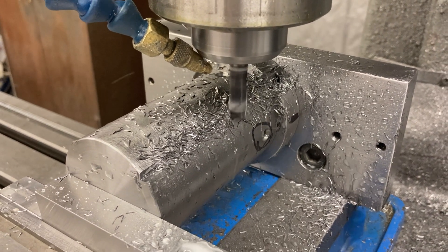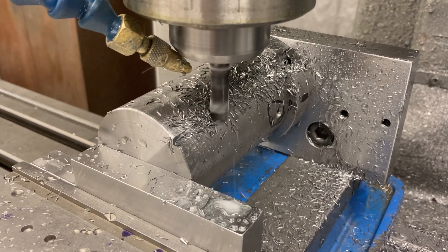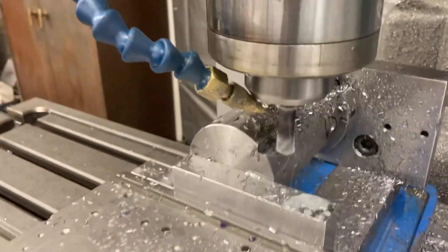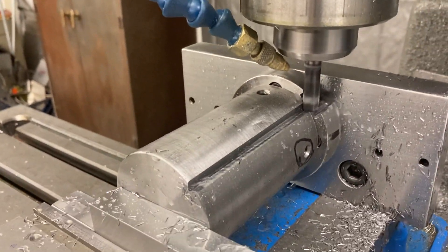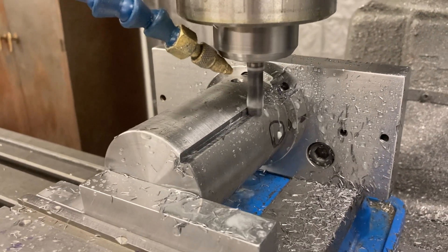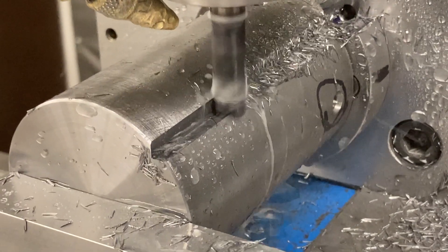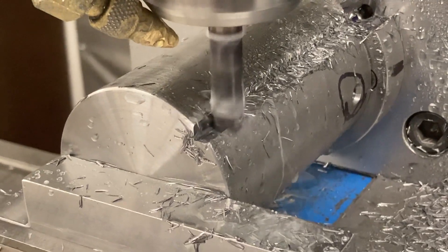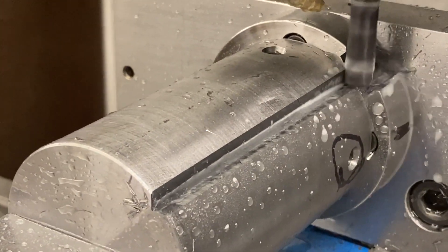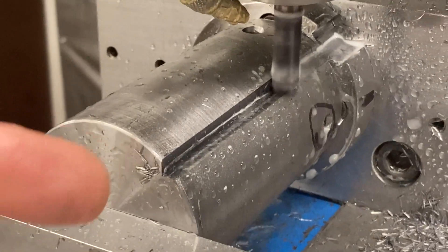First pass was seven and a half inches a minute, this is ten inches a minute. I probably could rip through this a lot faster, but I don't want to burn up my tools. The setup is pretty rigid. If I was running this on the three-axis I would take a finish pass on the Z as well. That's a 0.002 finish pass on the inside wall.